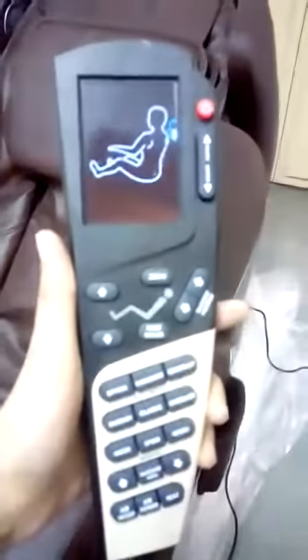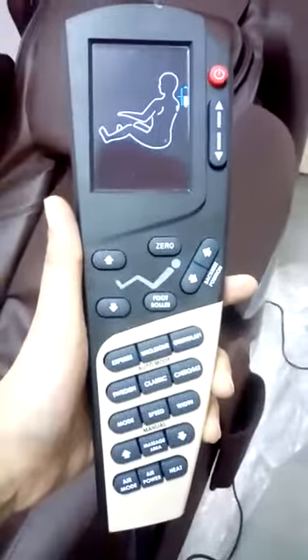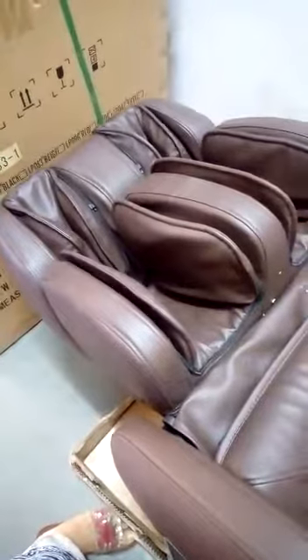This is the remote. As you can see, the chair is sliding forward.